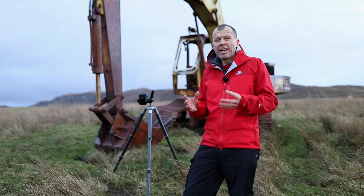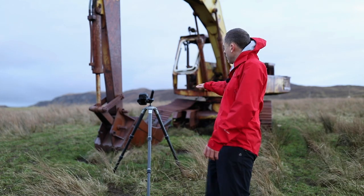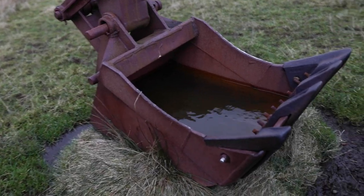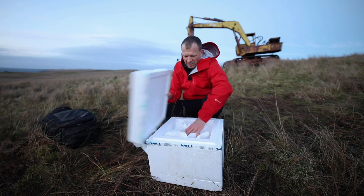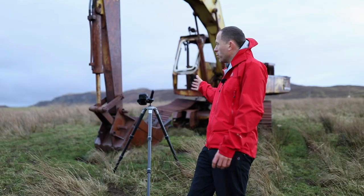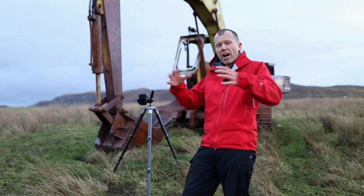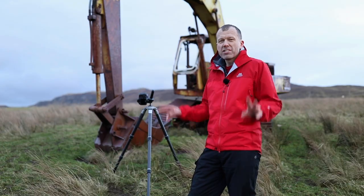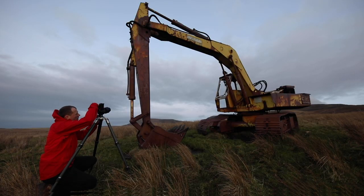To cap it off and make it a little bit fun, I noticed that the bucket was full of water, so I've ordered a big block of dry ice. When the time comes, we're going to dump that in — it may or may not work because the water is going to be very cold — but hopefully we'll get lots of dry ice pouring out of the bucket, just to give it a sci-fi feel, because this is quite a science fiction subject.